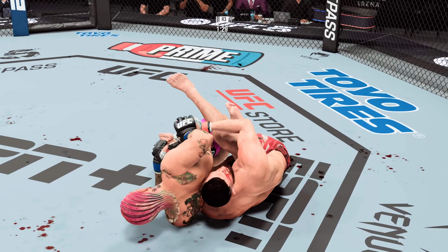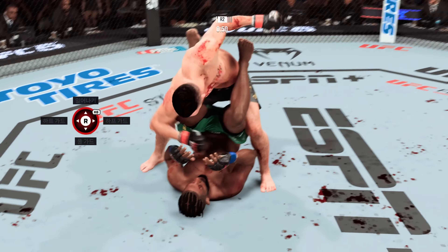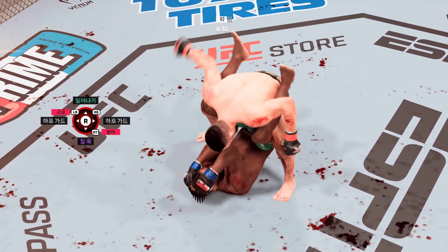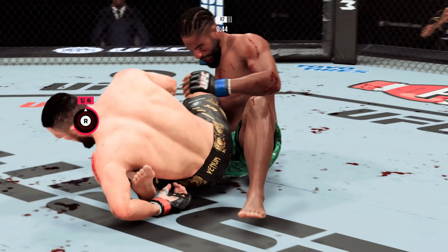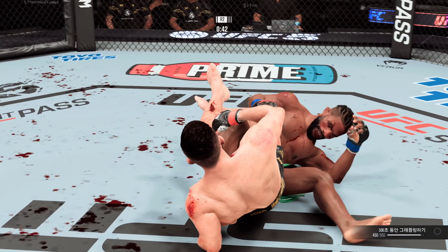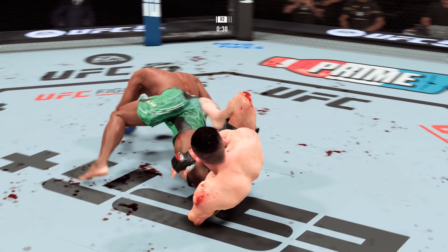It looks like he might get the finish here — this has to be it, Jon. It's gotta be it. Nice job. He fought his way out, burst the position but he didn't stop. I'm not sure his opponent knows where he is — he is on D Street right now. He's seeing tweety birds over the top of his head. You take a hook like that, you are on wobbly legs.